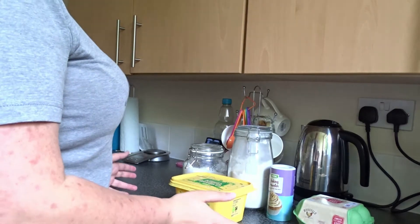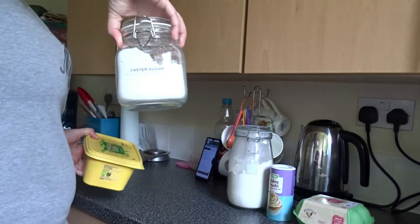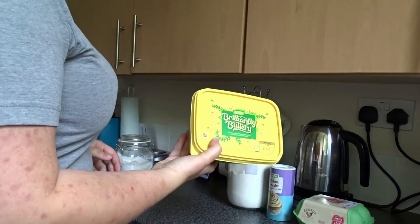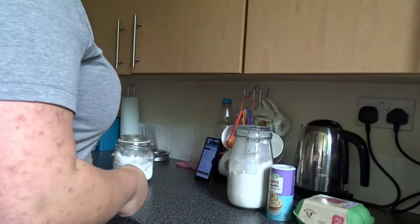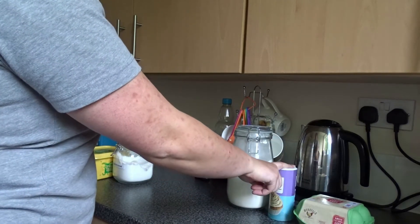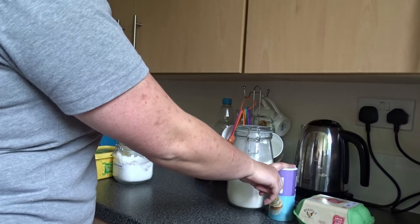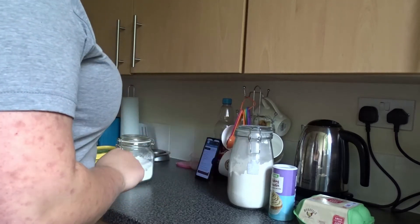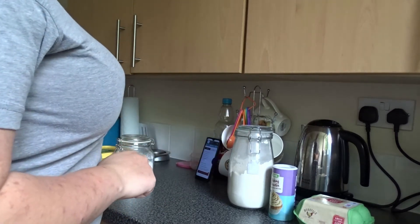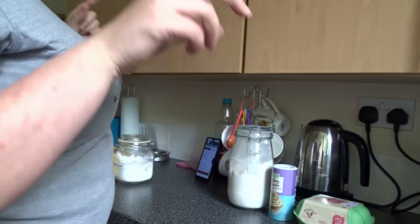Ingredient-wise you need 200 grams of caster sugar, 200 grams of softened butter, four eggs, one teaspoon of baking powder, 200 grams of self-raising flour, and two tablespoons of milk — though I'm going to leave the milk in the fridge until we need it, because I need to measure everything out first.